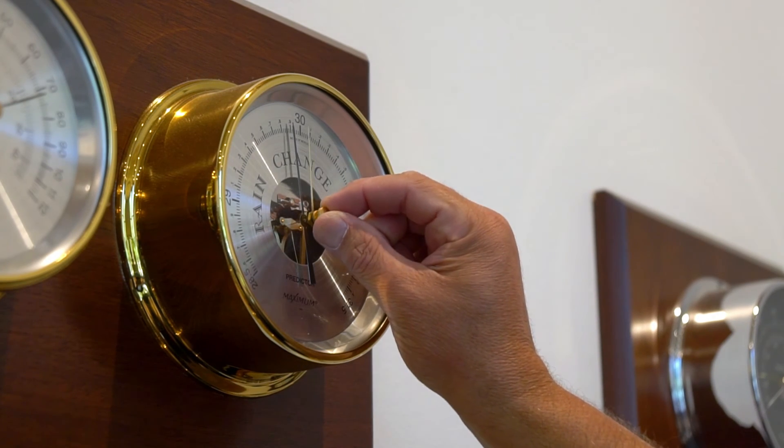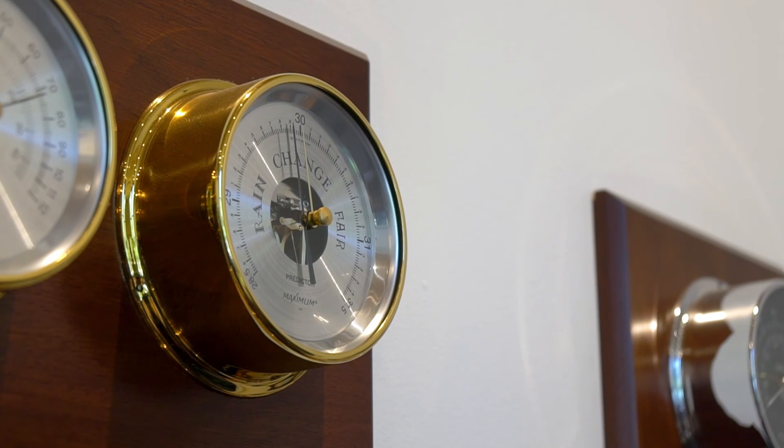The next time you observe your barometer, lightly tap the case again and you will now have a clear indication of rising, falling, or steady barometric pressure.